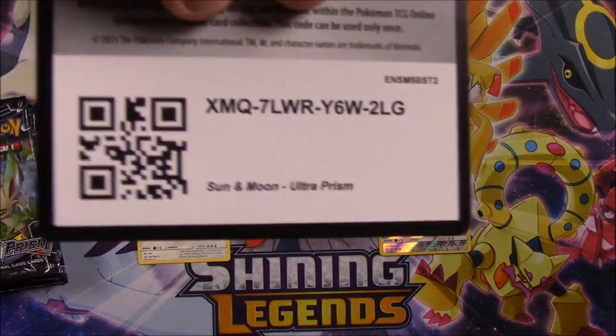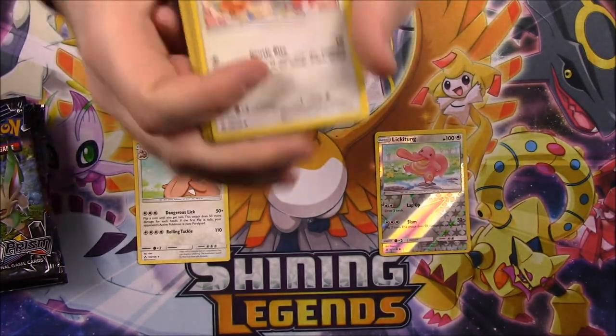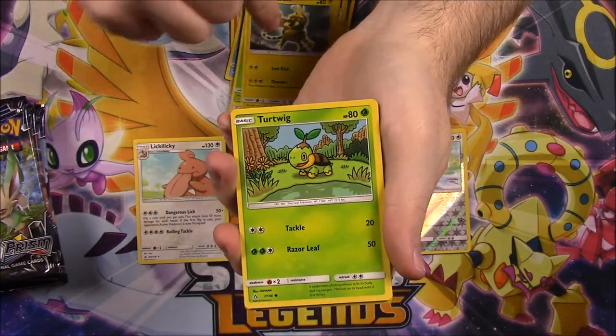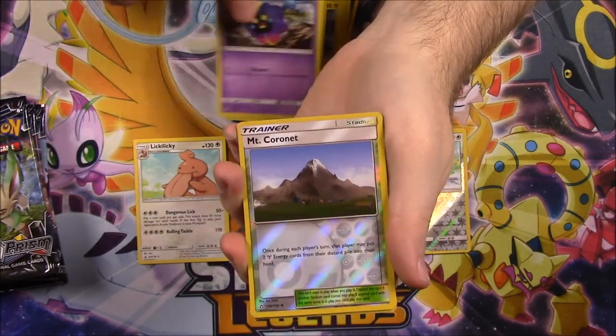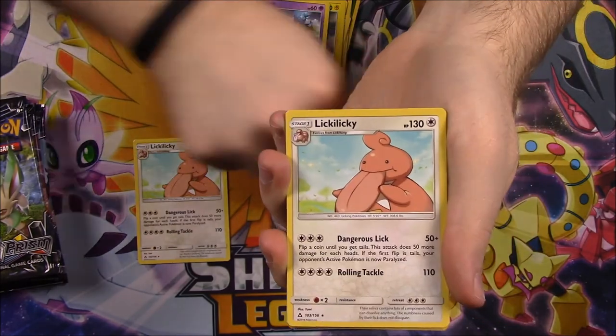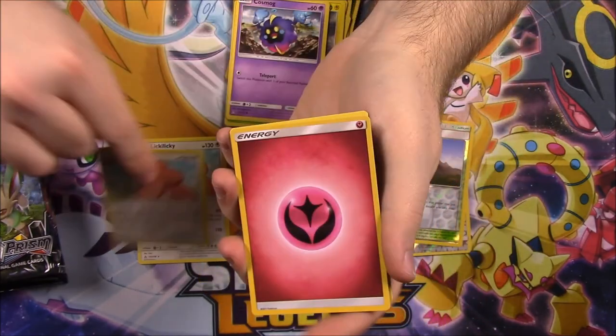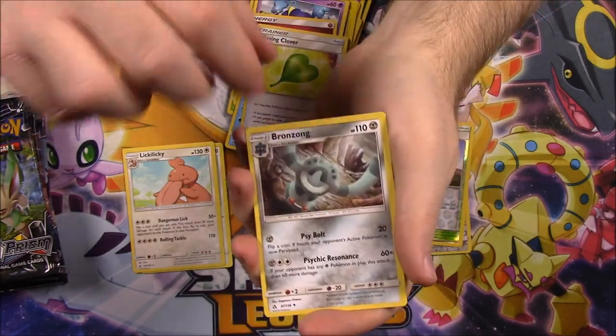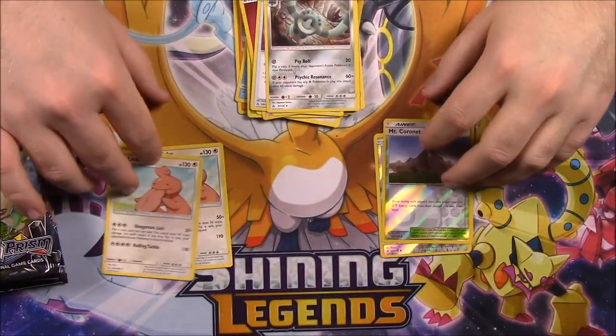Here's the code. And we get a Glameow, Cherubi, Electabuzz, Turtwig, Cosmog, Mount Coronet Reverse Holo, and another Lickilicky — what are the odds of that? Fairy Energy, Piplup, Missing Clover, and a Bronzong. How did I get two of the exact same rares?